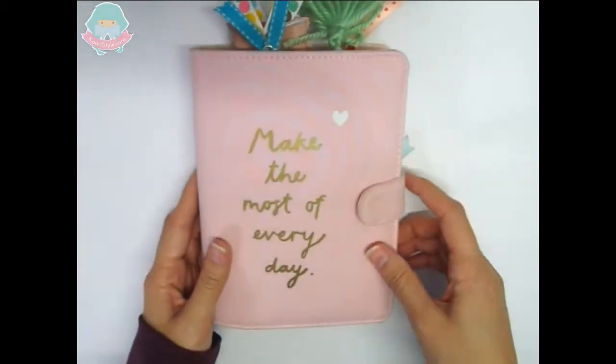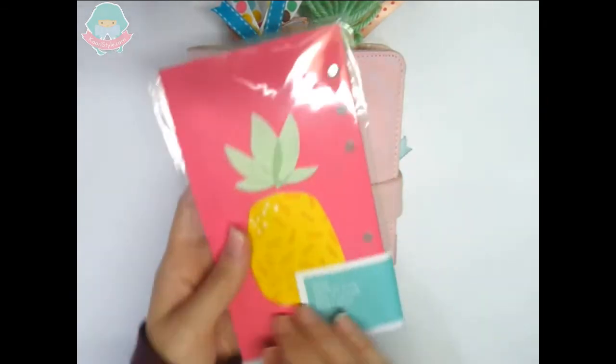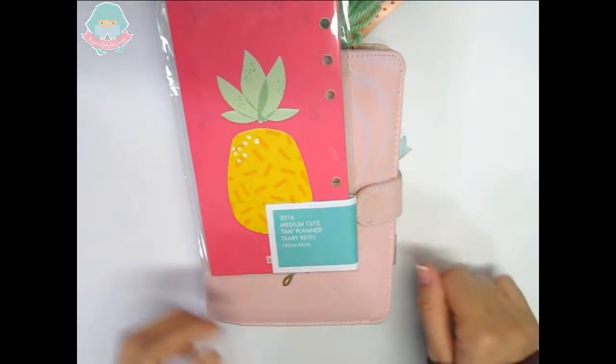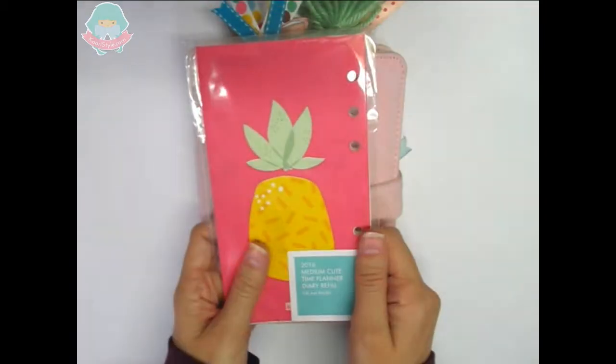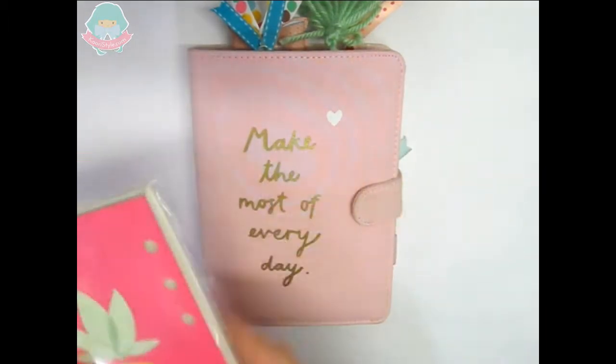Hi friends, this is Cori from CoriStyle and today I will make the setup for my 2016 planner. Remember I made a review about the new KikiK insert, so I will leave you the link below. Let's start making the setup.